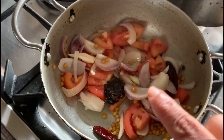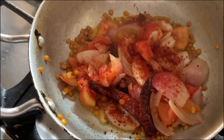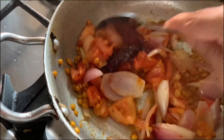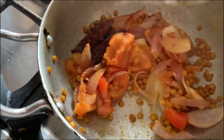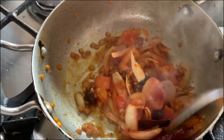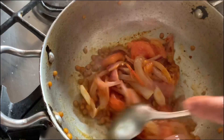So we have to fry this for five minutes. In this I added half a teaspoon of Kashmiri red chili powder, which gives you a nice color in this red chutney. If you don't have the Kashmiri red chili powder, you can add the ordinary red chili powder.